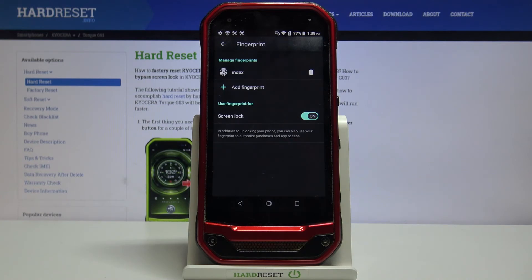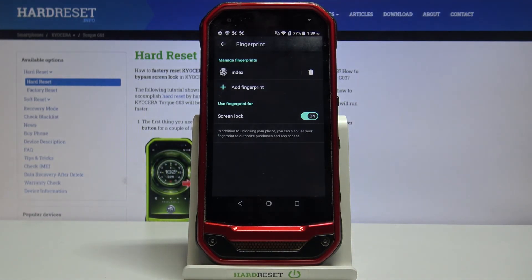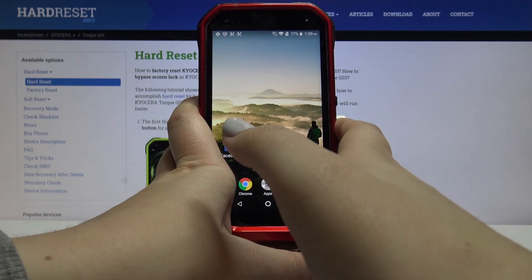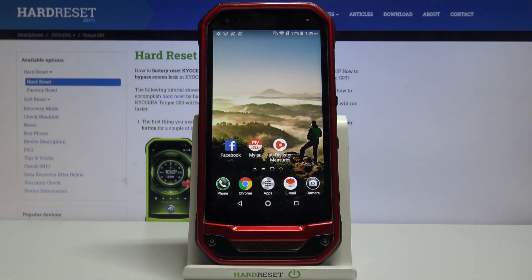We can also decide what we want to use our fingerprint for. Here we've got only the Screen Lock option and it is on. If you want to turn it off, just tap on the toggle. I want to leave it on to check if the fingerprint is working, so let's lock our device, unlock it, and put my finger on the sensor — and as you can see the device is unlocked, which means we successfully added our fingerprint.